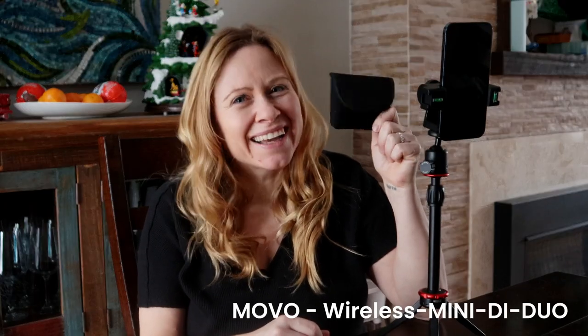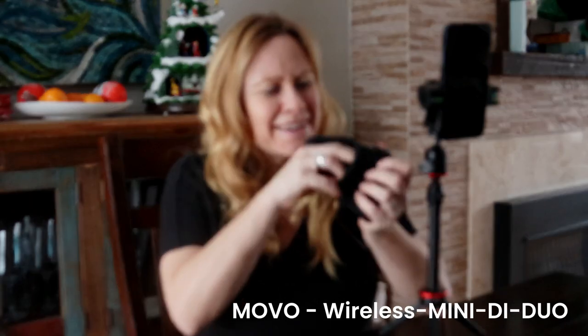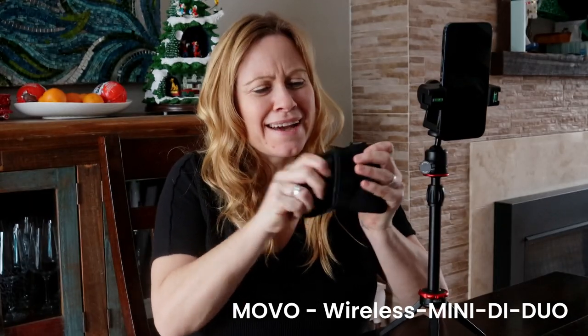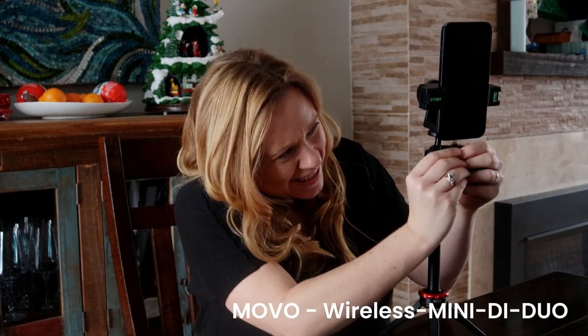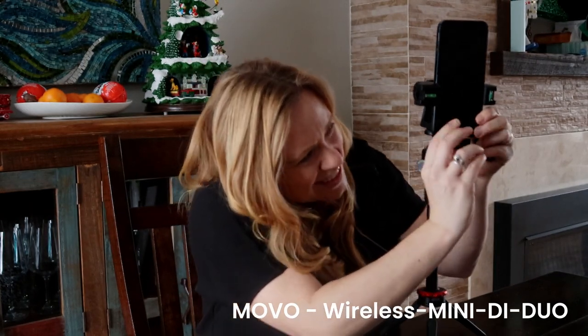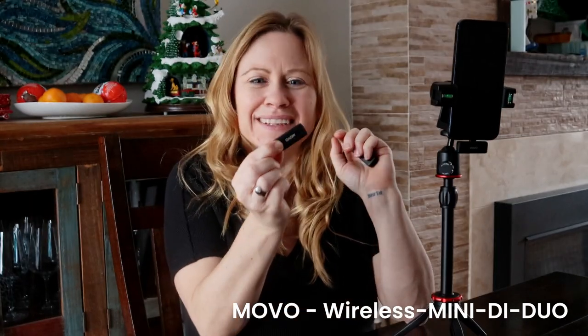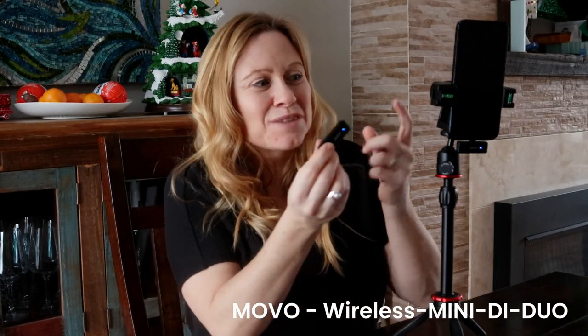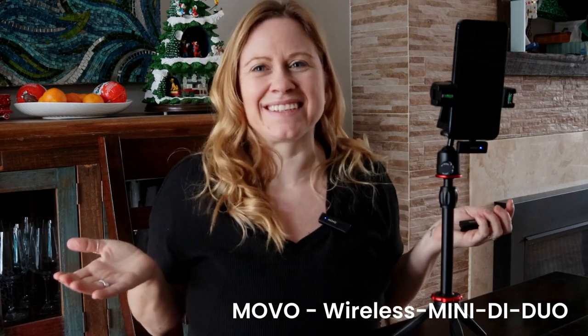I love this one because it's pocket-sized and it can fit pretty much anywhere. And the setup is so easy. You just open it up, plug the receiver right into your phone, and then you just turn it on. Push the button on and the lights will turn blue on both of them. Put it on your shirt and you're ready to start filming.